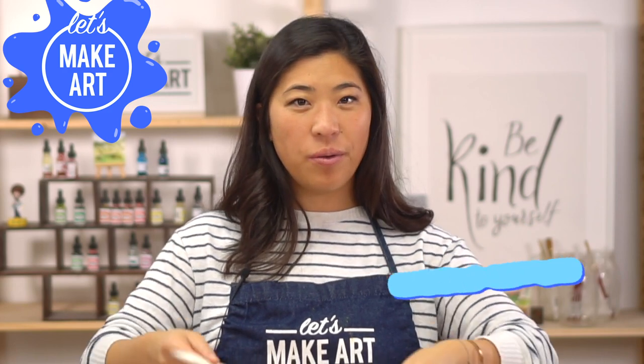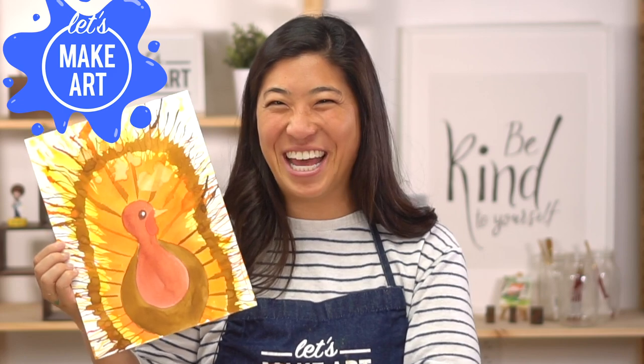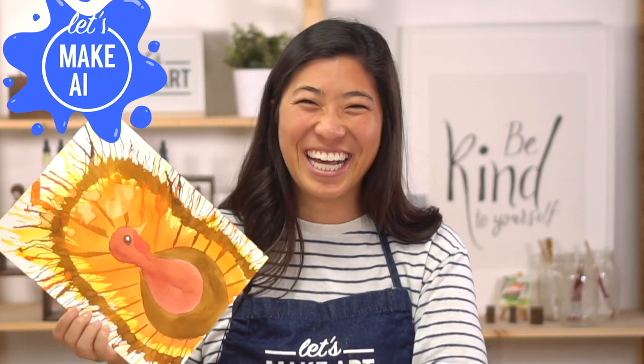Hi kids, my name is Nicole and this is Let's Make Art. You are here to paint with us and today we're doing a playful turkey. This is super fun — we're going to be using a straw. Let's go over the supplies I want you to grab.